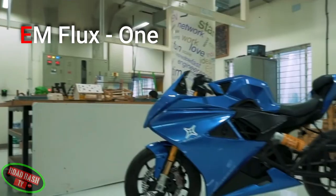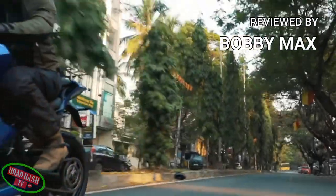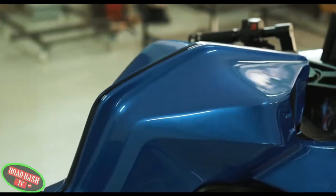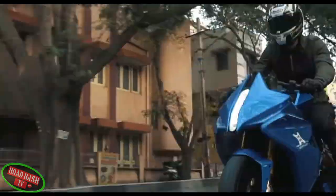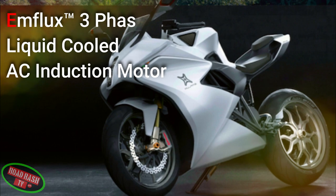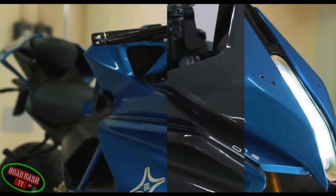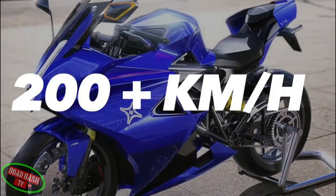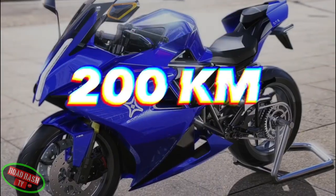Take for instance the Eam Flux One, that I'm sure not many of you will have heard of, but it's now reached the end of its R&D stage and should be ready for the streets sometime in the second quarter of next year. Although the Flux has a conservative max power of around 75 horsepower produced from its liquid-cooled Eam Flux three-phase AC induction motor, it can still accelerate 0 to 100 miles per hour in a blistering three seconds and hit a limited top speed of 200 kilometres per hour.